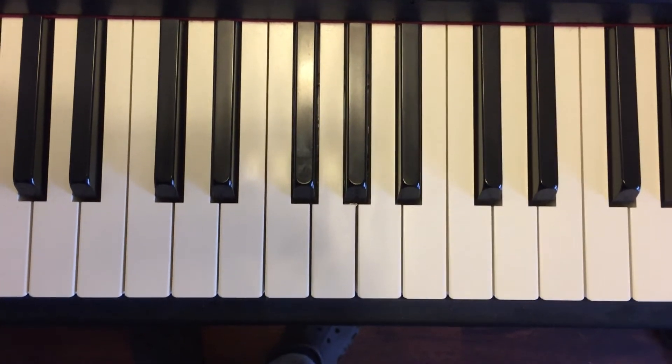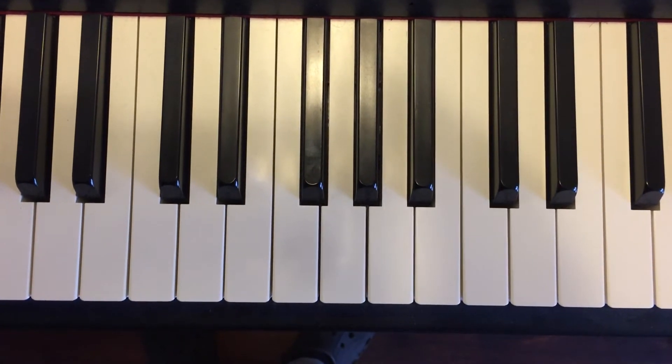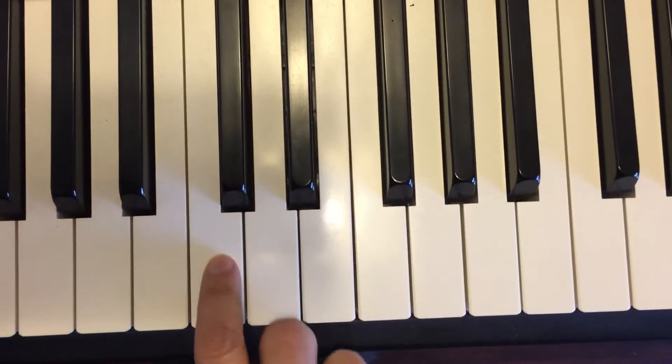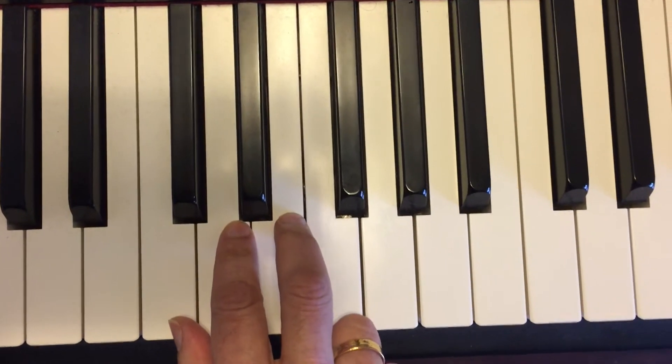Last but not least, I'd like to explore the whole tone scale. This is perhaps one of the most atmospheric scales. So let's start with finding C. We've got the two black keys, and to the left of the left black key is C. So here's the whole tone scale starting on C.